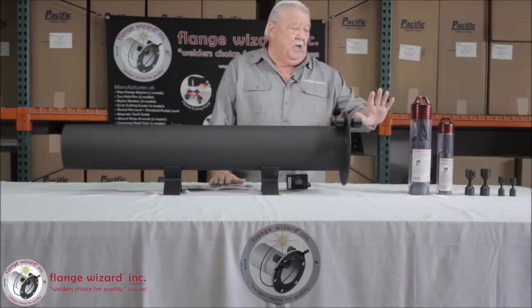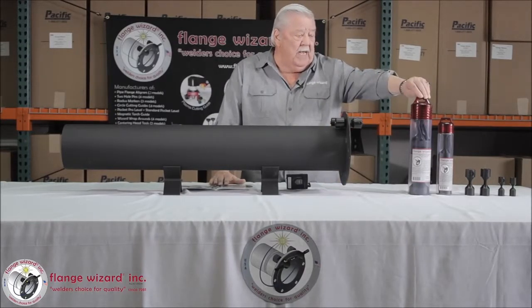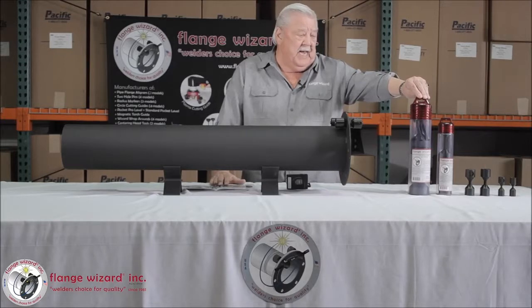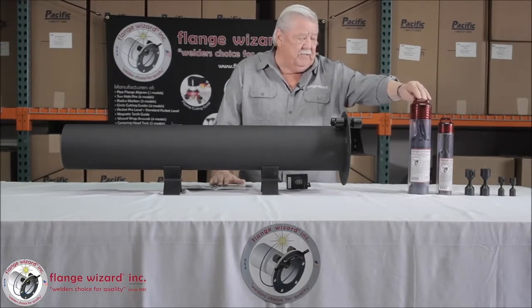We make two-hole pins also, just like the aligner, only we go all the way up to a 3-inch size two-hole pin, and we're showing you the packaging that it comes in right here.